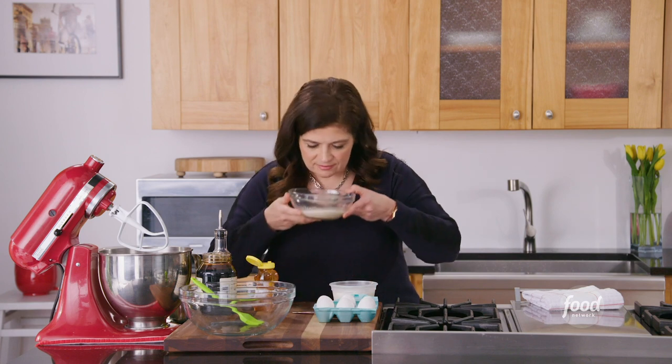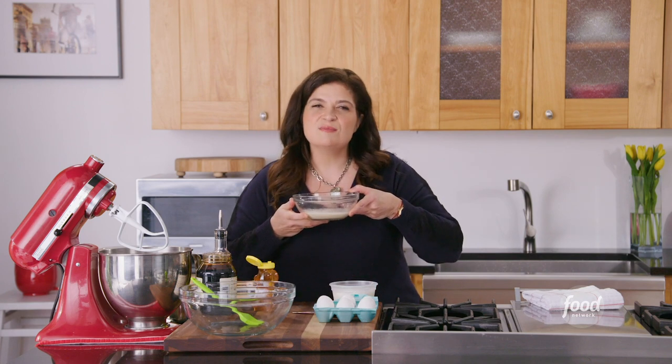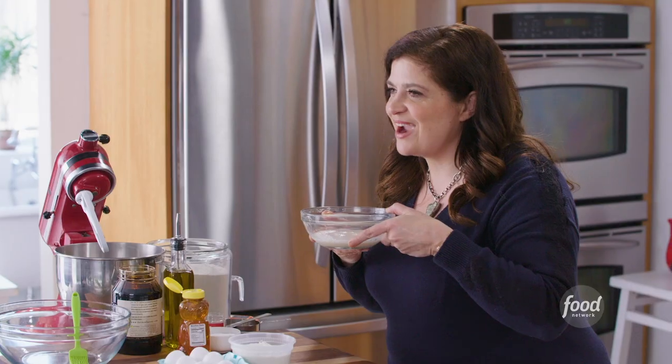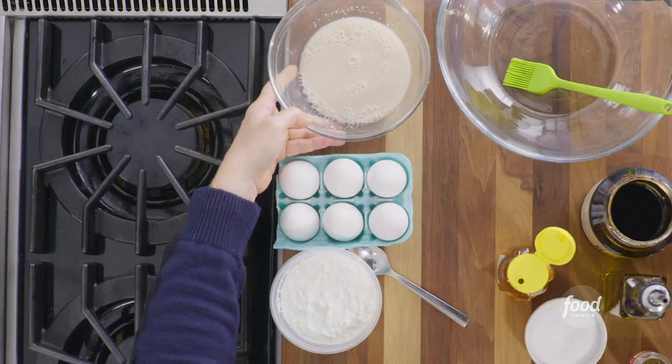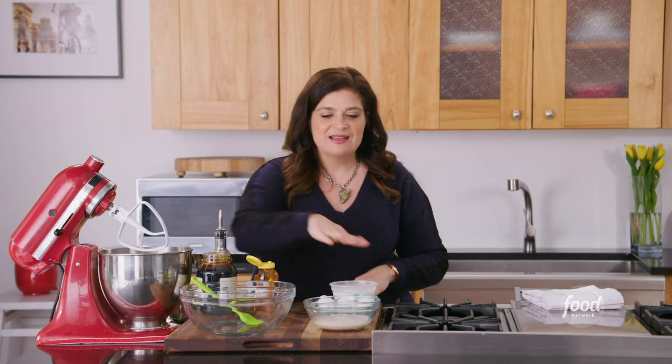Take a little nose bath — it should already smell like the beginning of a delicious honey caraway roll. Right now the yeast in the water are waking up, and that's going to be something we'll come back to in a minute.